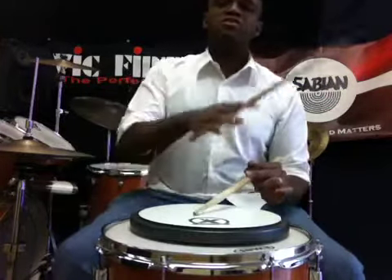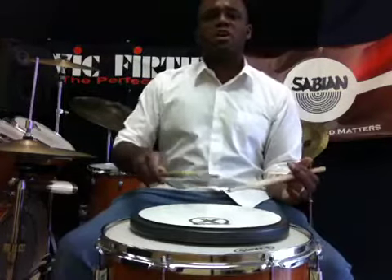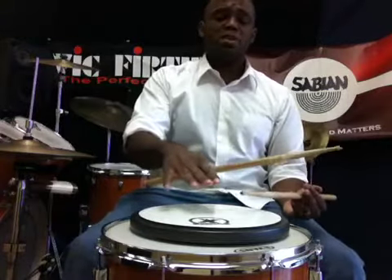The other way to approach it is in triplets: 1, 2, 3, 4, 5, 6. 1, 2, 3, 4, 5, 6. You notice I'm keeping the middle down.